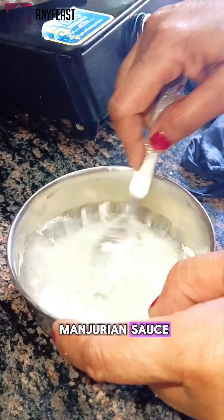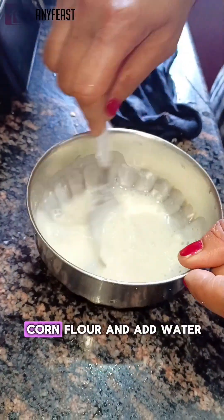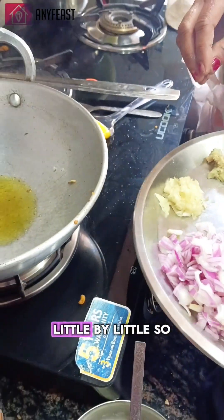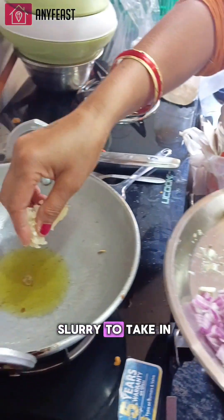Step four is to prepare the Manchurian sauce. Take a mixing bowl, add two spoons of corn flour, and add water little by little so that there are no lumps left. We are using this slurry to thicken our sauce.